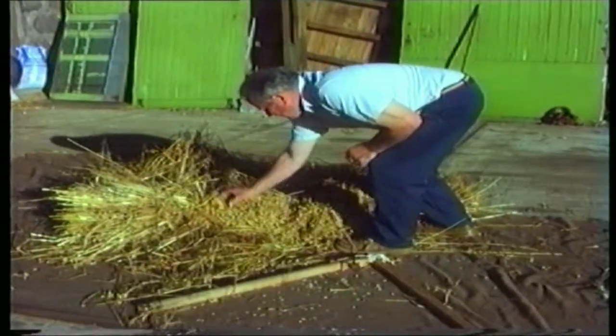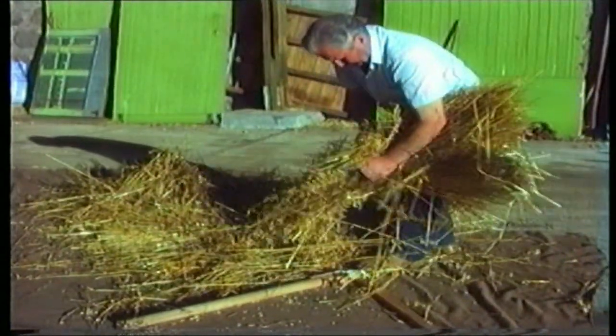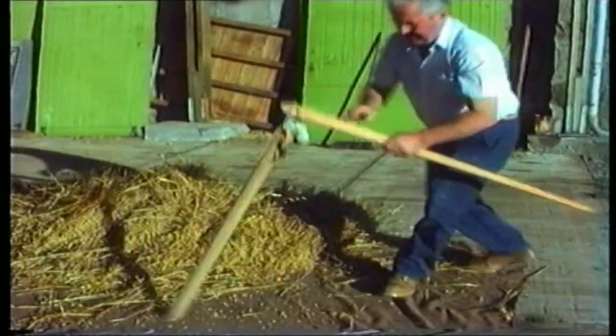During the winter, this was done in the barn. Half a dozen sheaves were spread out like this, and they were hit with the shorter, thicker part of the flail.